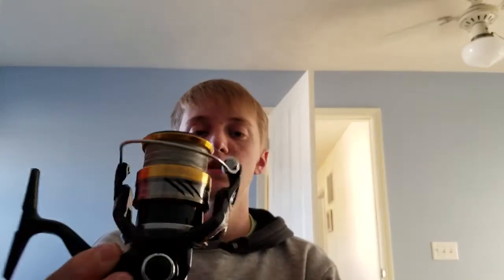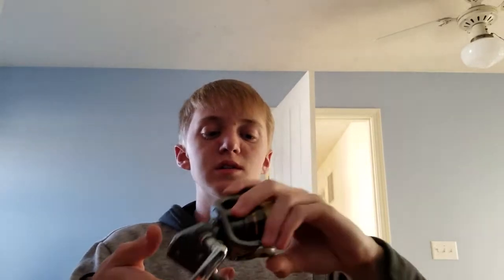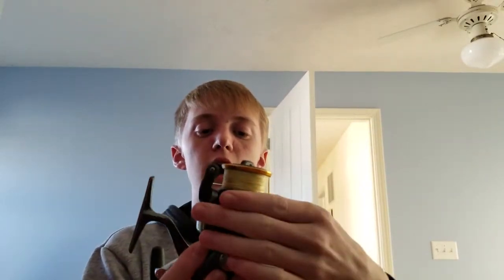Some of the reels I have today are the Shimano Curado 200, which is by far my favorite Shimano reel I own, the Shimano Citica, the Shimano Nasci spinning reel — my favorite spinning reel for sure — and the Shimano Sahara spinning reel. This was my first spinning reel by Shimano, though it's a bit more of a beefy reel.